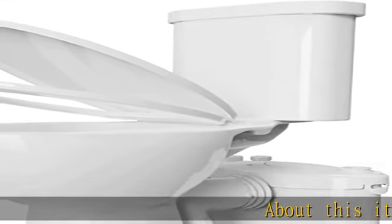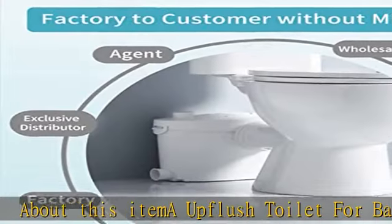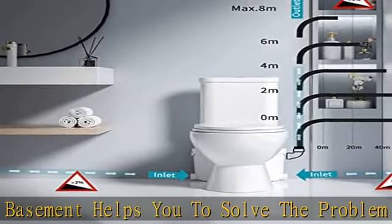An upflush toilet for basement helps you solve the problem of transferring waste uphill to the sewer when you install a bathroom in a basement or at the bottom of a slope. The super flow macerating toilet is your best choice.